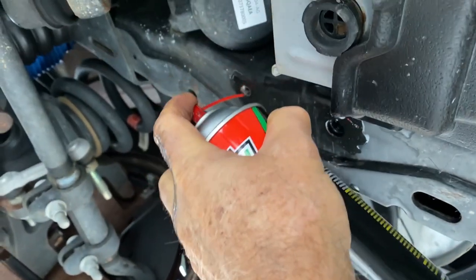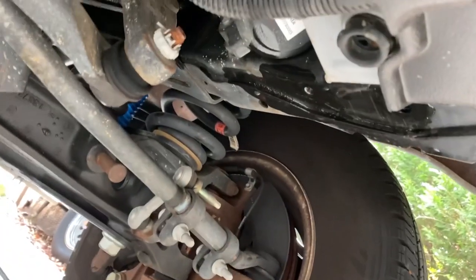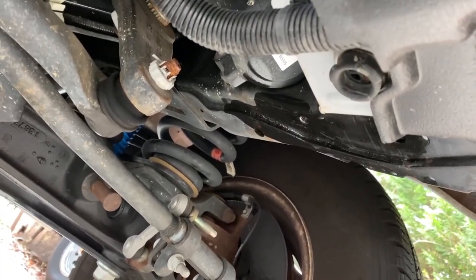I don't think there's any thread lock in that hole, but I'm still going to clean it out. We got that side done. We're going to do the other side and then we're going to install this baby.